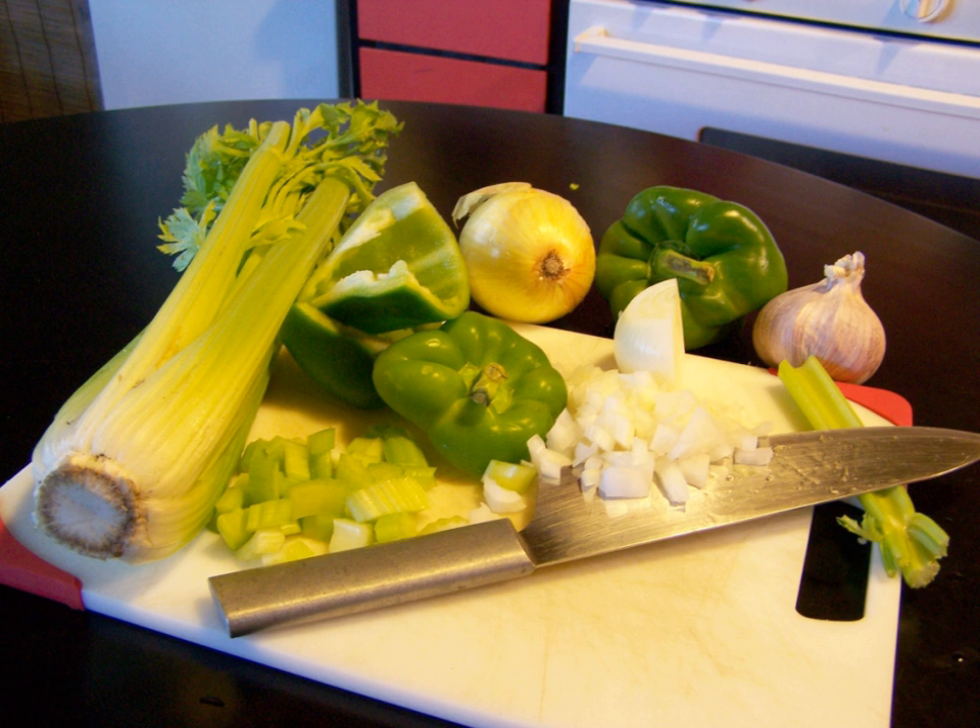Traditional mirepoix is two parts onions, one part carrots, and one part celery, whereas the Holy Trinity is typically equal measures of the three ingredients, or two parts onions, one part celery, and one part green bell pepper.